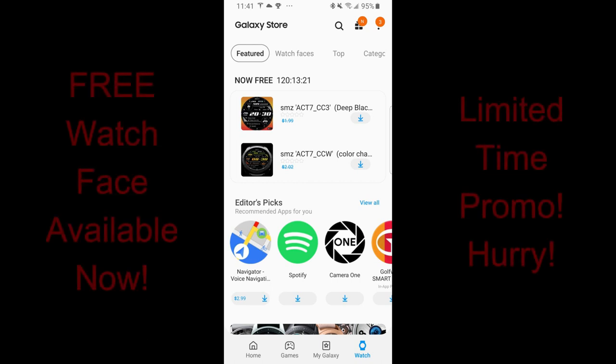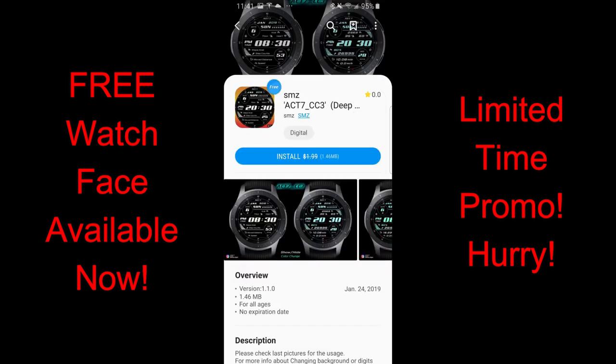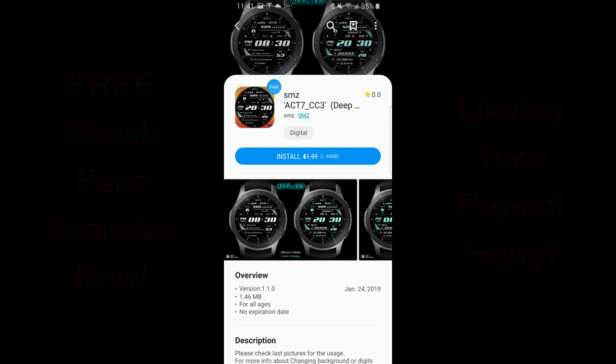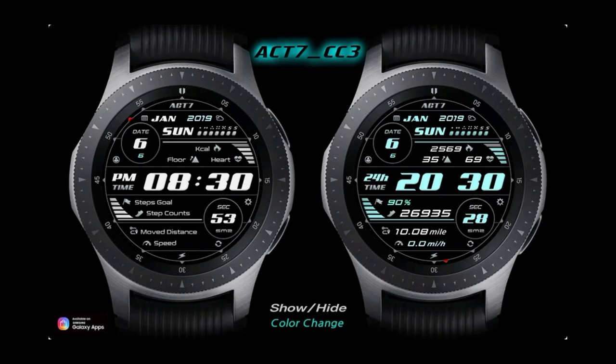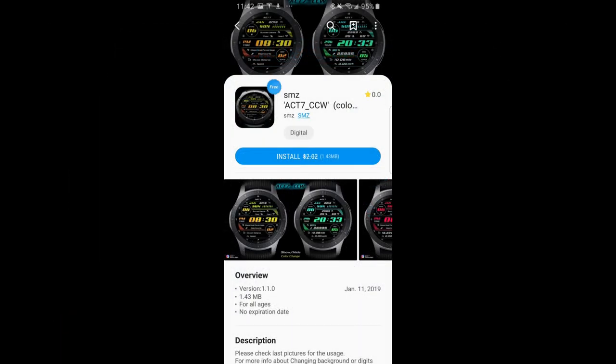Hey everyone, I hope you're having a great day so far and welcome back to another Watch Face review and another couple of freebies you can pick up in the App Store. But only until the end of day Friday because these faces are on a limited time promo right now and if you log into the App Store you're actually going to see a countdown timer there which is going to tell you exactly how much time you have left to download them.